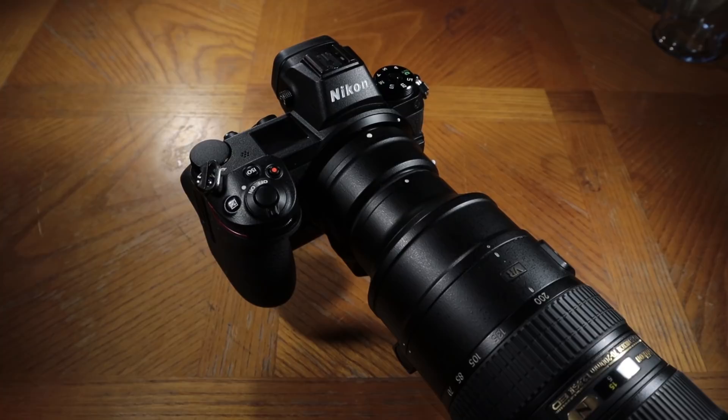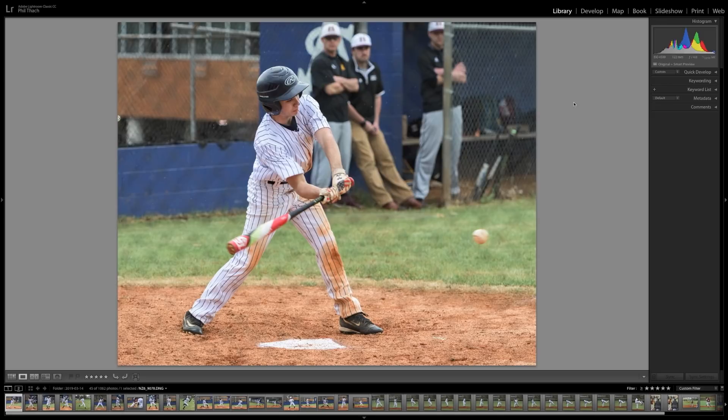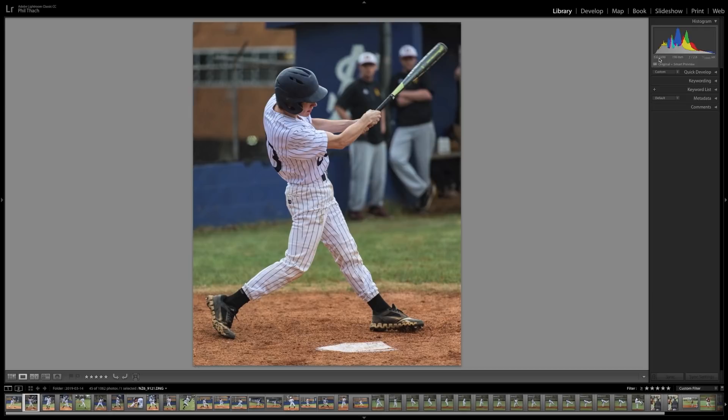Let's go to Lightroom now and see how these rainy baseball pictures turned out. Here we are looking at the baseball photographs — these are the 45 that I liked enough to share with the school. We were only there for a couple of innings. I was using automatic ISO, which is not my normal way of shooting. I was shooting manual but letting the camera meter and adjust the ISO for me. This first shot I failed to set it to f/2.8 and had it at f/4, so I was kind of getting my bearings. I like this picture enough to publish — at 122 millimeters and 1/1250th of a second, the auto ISO drove it to 4500 ISO.